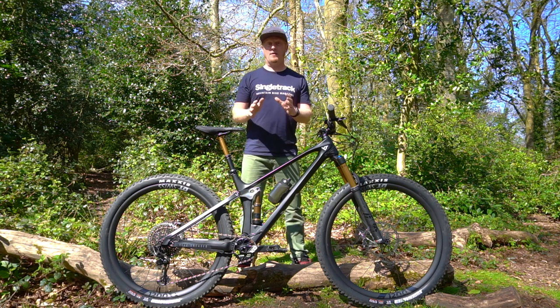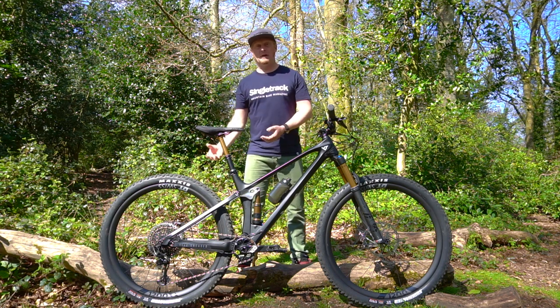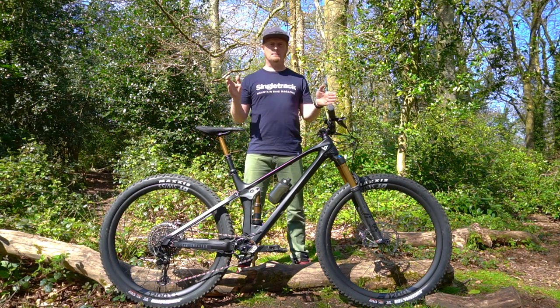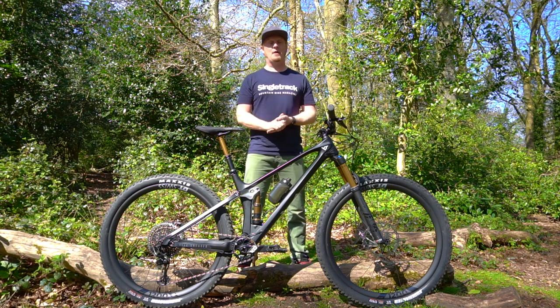Now if you look at YT and think they're a gravity brand — they've got a downhill team, they have freeride legends, they've got downhill bikes, they've even got a gravity-orientated e-bike. Well yeah, they cover all those bases, but one base they didn't cover was lightweight cross-country trail bikes that can still be a bit playful on the down.